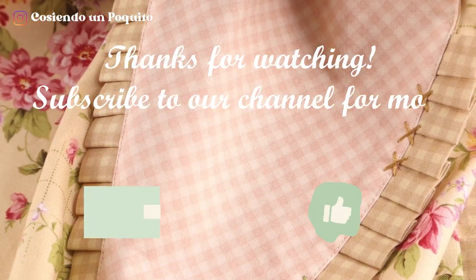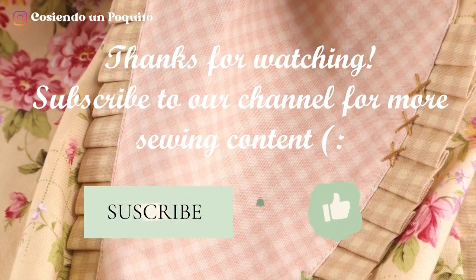Subscribe for more sewing tutorials like this one, and we'll see you in the next video. Bye!